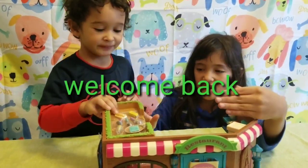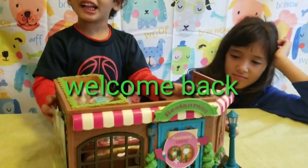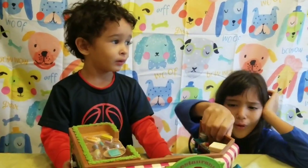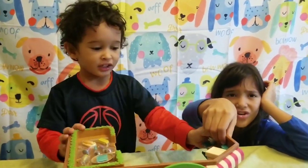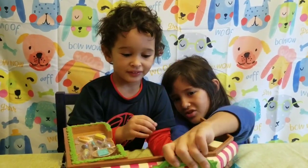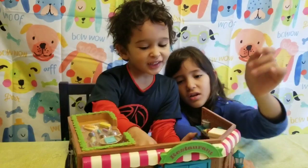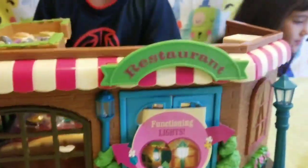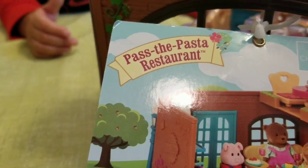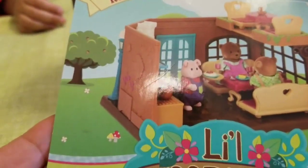Today we bought this restaurant toy. We got this at Target and it has a price on it. It's a restaurant from 'Pasta the Pasta' restaurant. This is the second video of our unboxing series.